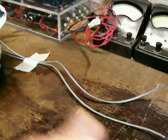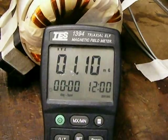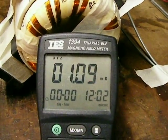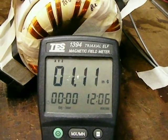I'll show you something here. I put my magnetic field meter in front of it, just sitting there idling. You can see that at milligauss, it's about one milligauss.